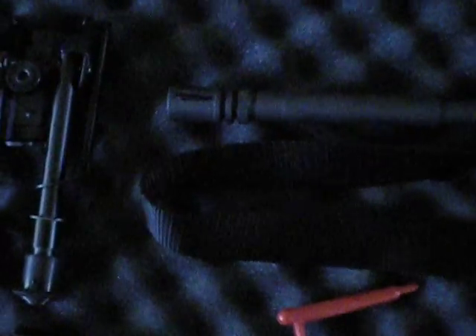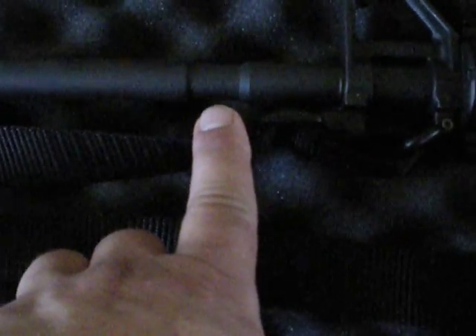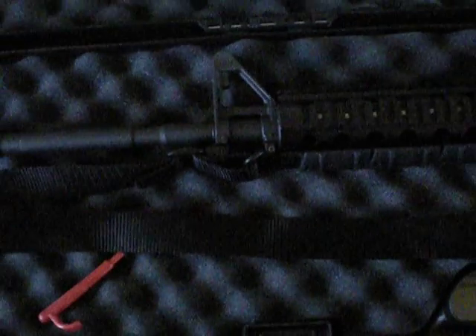It comes with an A-2 flash hider, sling, 16-inch barrel that's grooved out with an M-203 grenade launcher groove, and A-2 sights. The foregrips have been replaced with a quad rail from Aim Sport for $49.